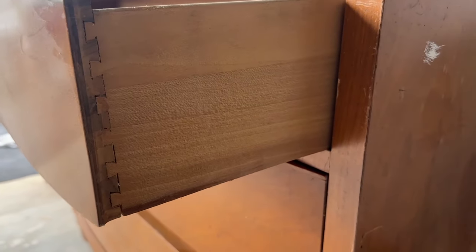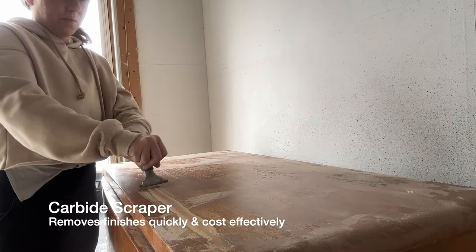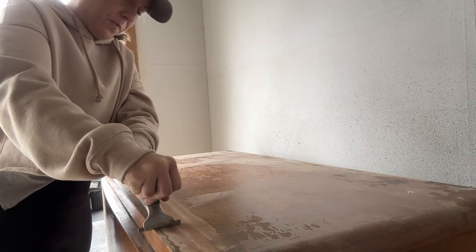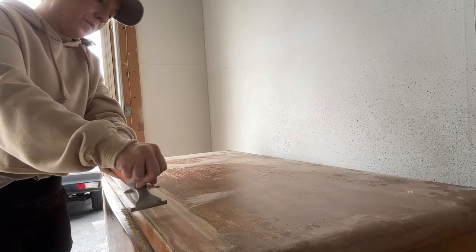All of the finish was coming off, but it had dovetail drawers, so I started off by using my carbide scraper to remove the finish. This is a great tool to use to remove finish fast so that you don't have to go through as much sandpaper, which can really add up in both cost and waste. You just apply even pressure and pull back — it's as simple as that.